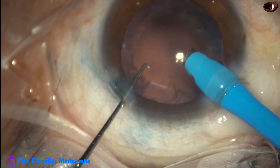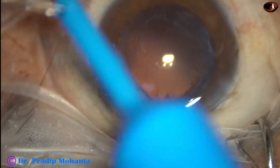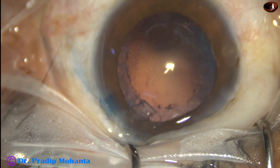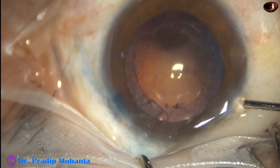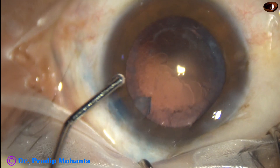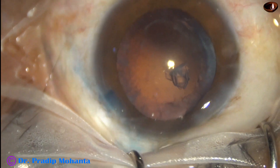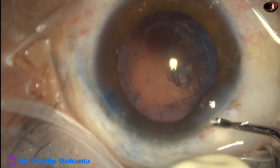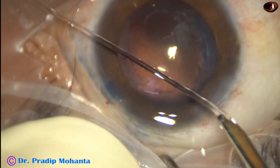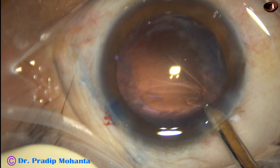This is the last nuclear piece. There is a nuclear piece or epinuclear piece near the side port. Before aspirating the cortex, you must remove this piece. It should not get hidden under the iris, and it should not cause endothelial decompensation postoperatively at the 6 o'clock position.